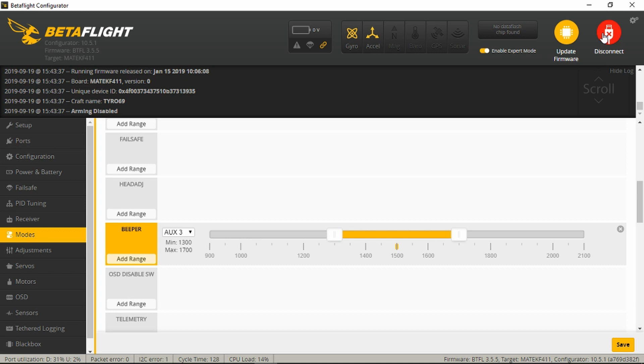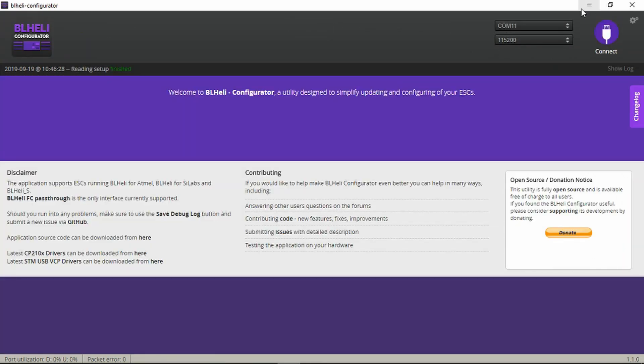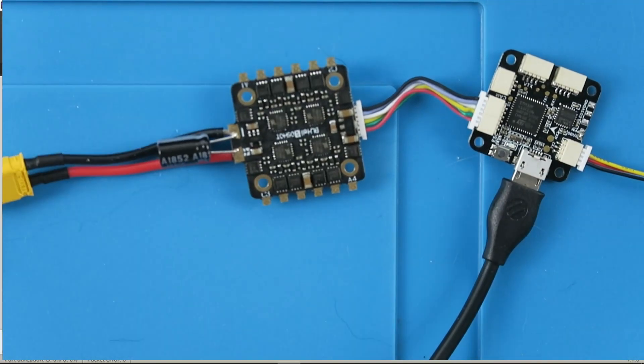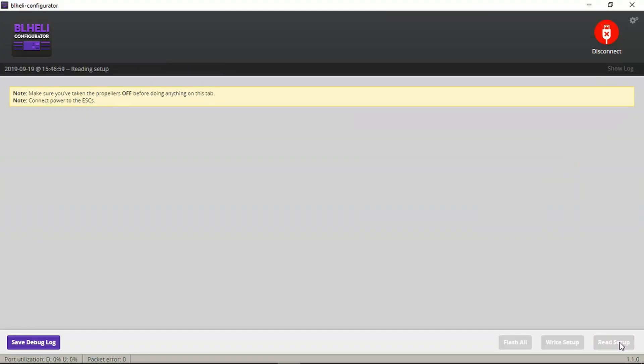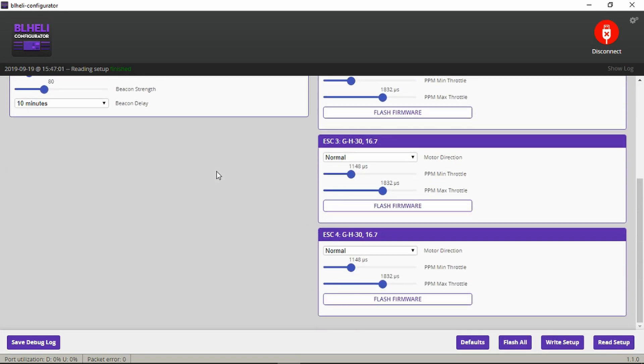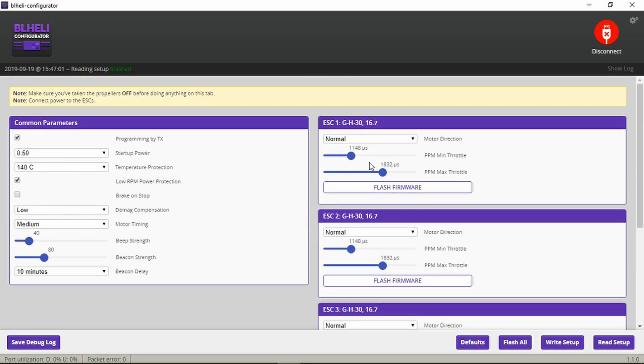We'll disconnect that for the moment and take a look at the BL-Heli configurator to make sure it can talk to the ESC. We power that up and read the setup. I don't think we need to change anything here at the moment — we may need to come back if any of the motors aren't spinning in the correct direction and change the motor direction, but we'll leave that as is. We can talk to the speed controller — that's the main thing I wanted to check before we assemble things further.